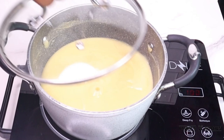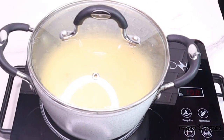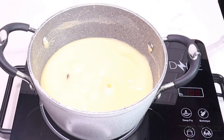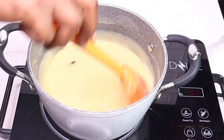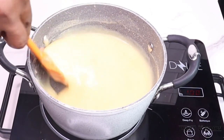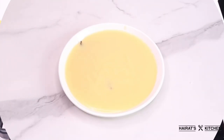I'll cover it and allow it to simmer for two minutes. After two minutes my cocoa is done. Next I'll serve it and add some sugar, but you can decide to add honey or any sweetener of your choice, and I'll give it a good stir.